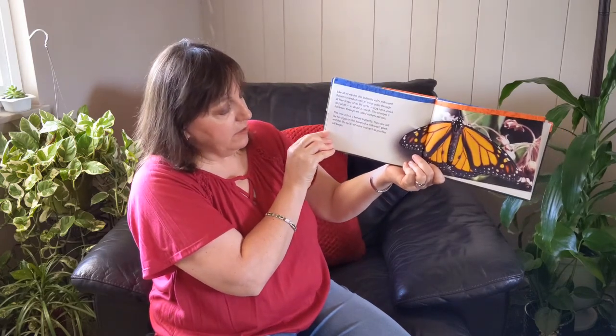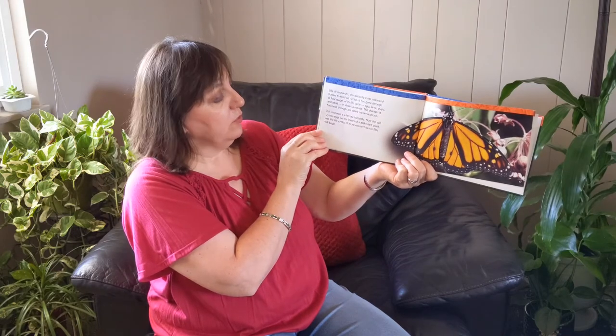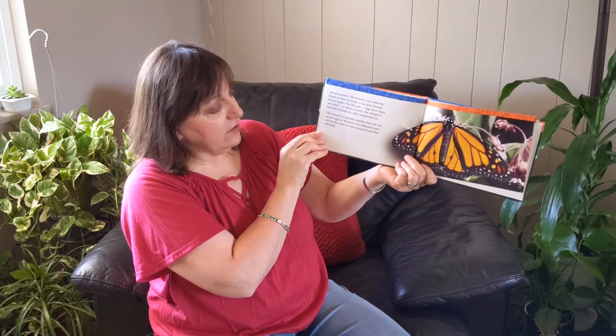This monarch is a female butterfly. Now she will lay her eggs on the leaves of a milkweed plant and the life cycles of more monarch butterflies will begin.